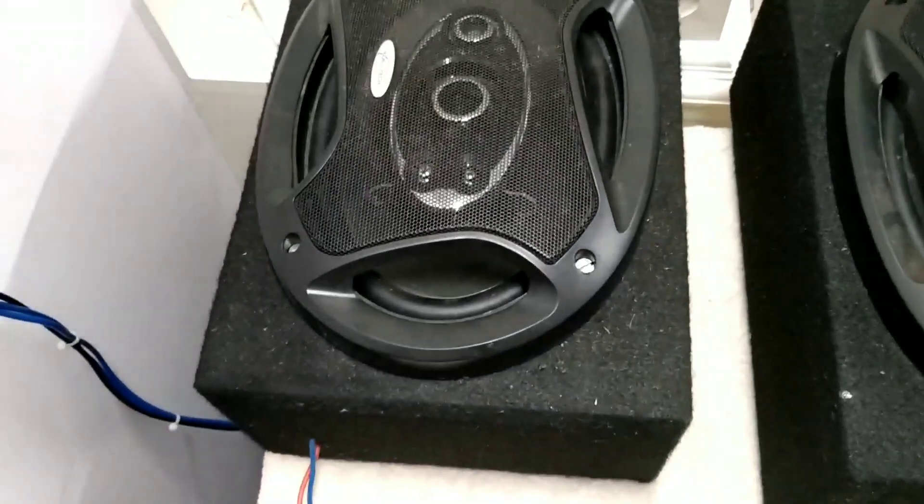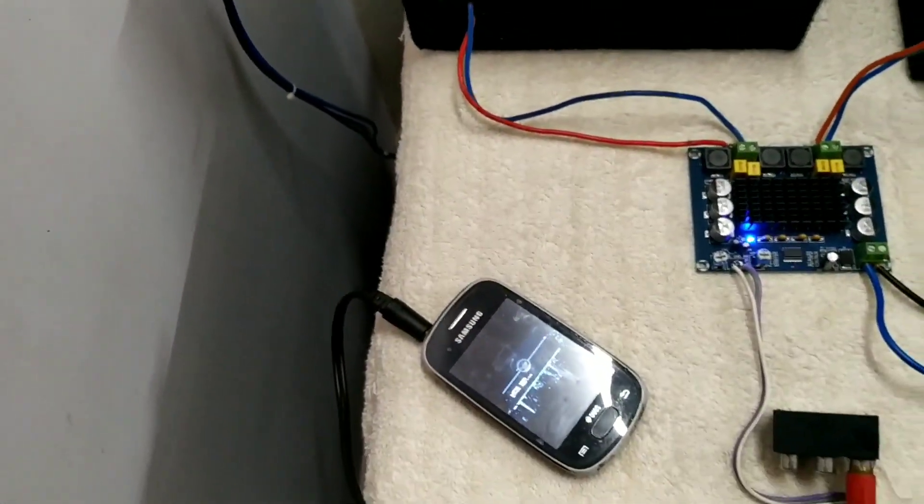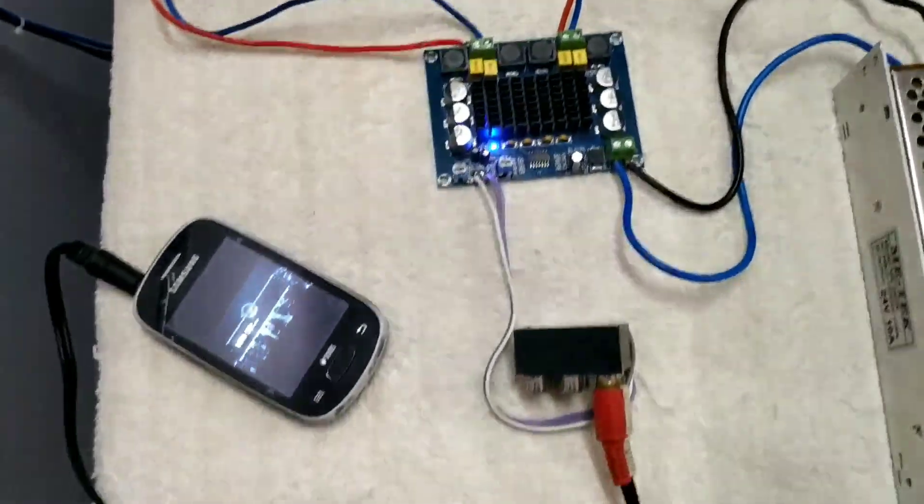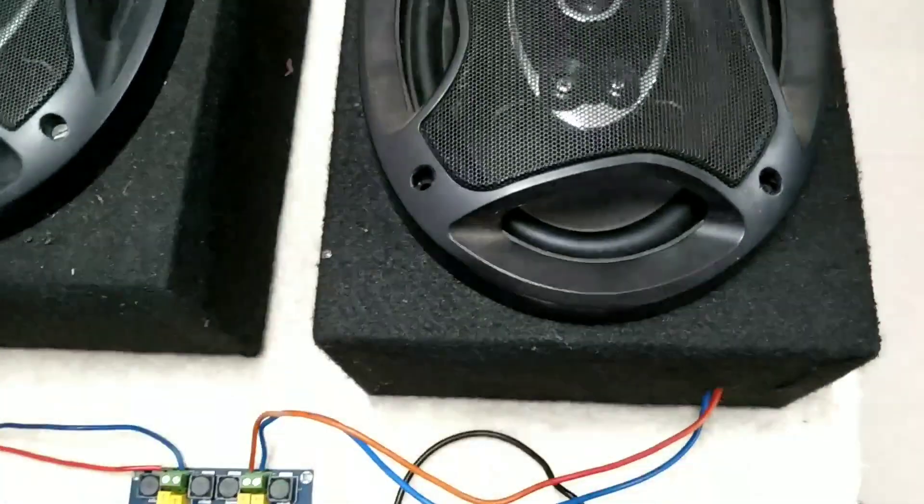After the testing video, I can easily say that this board is very powerful. As it's a small board, everybody thinks it cannot produce much watts, but friends this is great value for money. It's a great board and as it's a class D amplifier, the output performance is so good. By using a 24 volt 10 ampere SMPS, you can drive two oval type speakers very easily. The main advantage of this class D amplifier is its compact size.